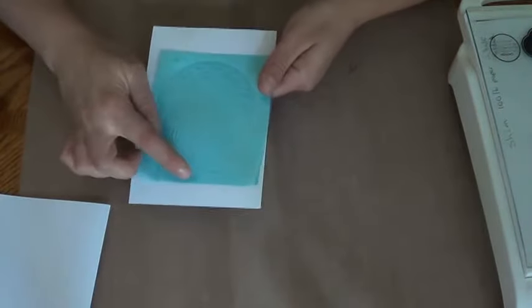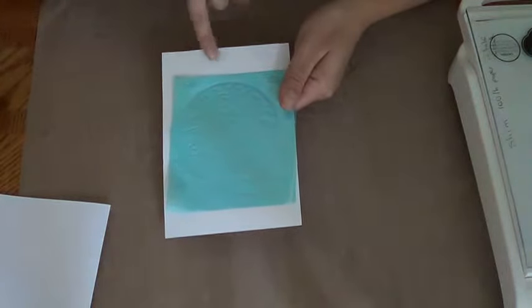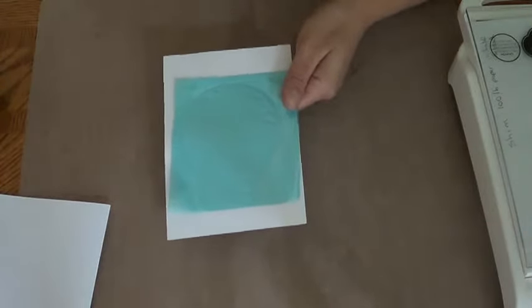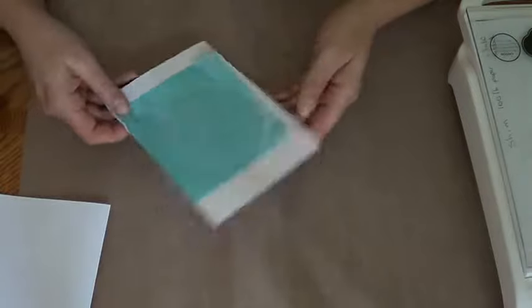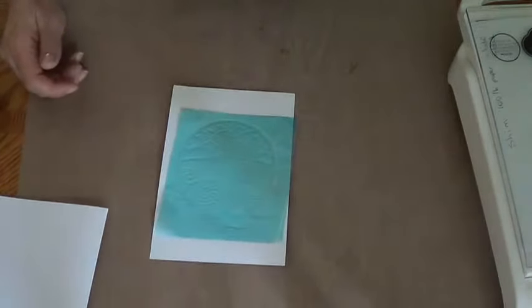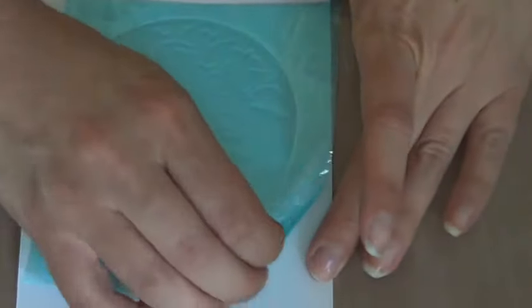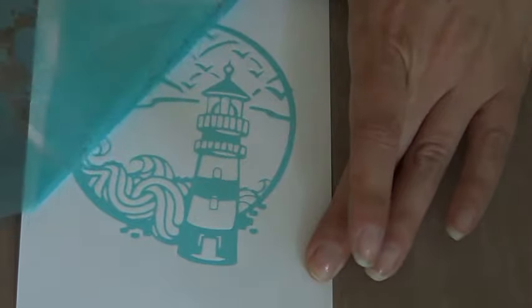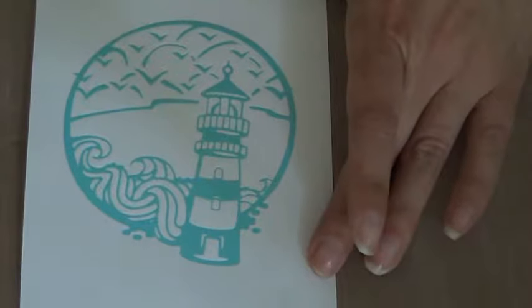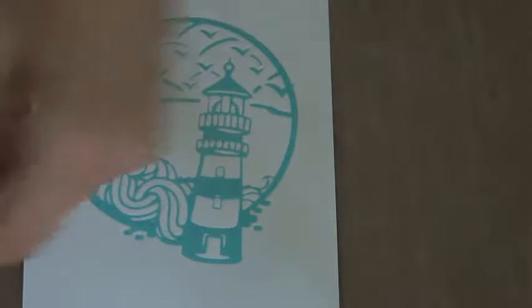I probably could have placed it higher to fit more words, but I might do 'Happy Father's Day' at the bottom, or split the words since it's more than one line, or 'Happy Birthday' for example. Ready for the reveal? Moving a little closer so you can see better — there we go. Now gently we're going to start peeling it off. Oh, gorgeous color! Oh my goodness, I love that color.